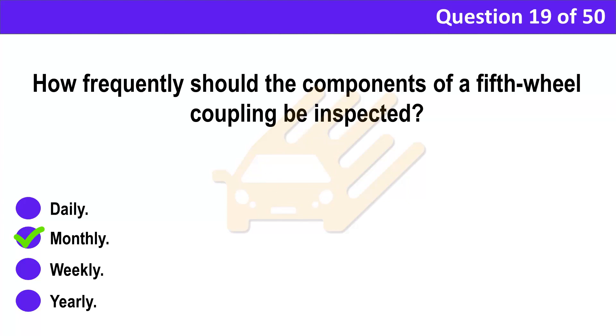Correct answer: B. Monthly. Explanation: A fifth wheel must be maintained properly — it requires regular lubrication and inspection. This should be carried out monthly or every 10,000 kilometres, whichever comes first.